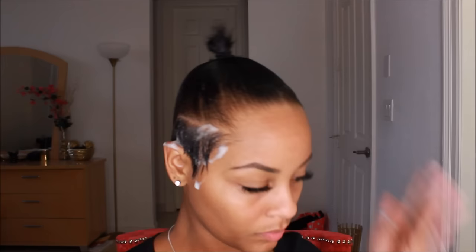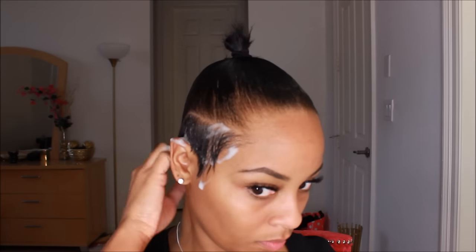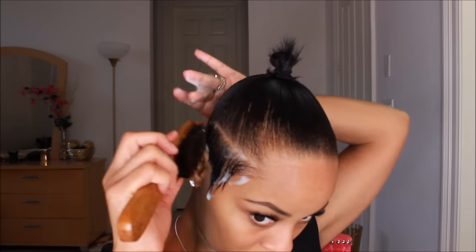I'm taking my Nairobi Foaming Wrap Lotion now and applying it to the sides of my hair, just like I would do if I was wrapping my hair for a pixie cut or a certain style like that. I'm basically applying that to the undercut of the hair and applying enough so that it lays down flat — applying it to the sides and to the back.